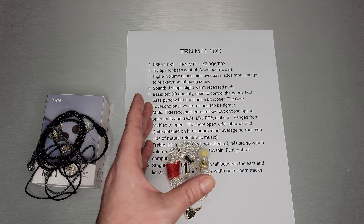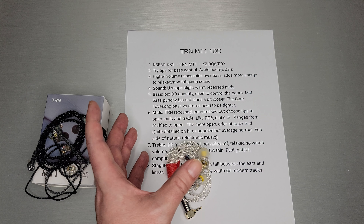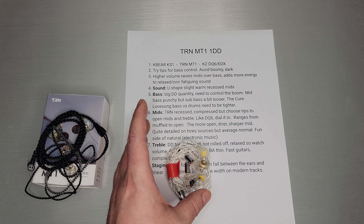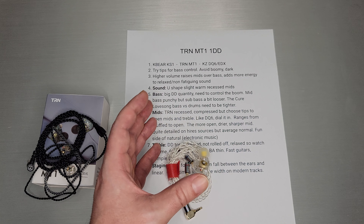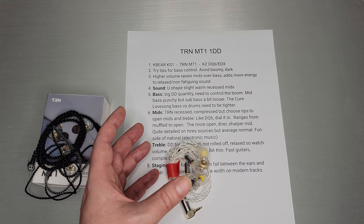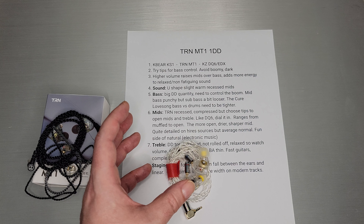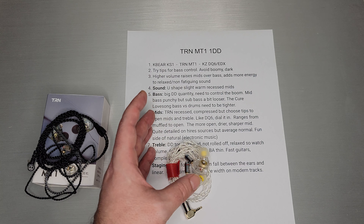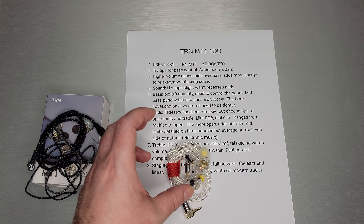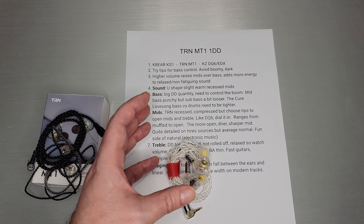On the bass side, it's a big dynamic driver quantity of bass — not quite KS-1 quantity, but pretty close. On the upper bass it's actually not too bad, nice and punchy, but the sub-bass and lower bass can get a bit loose and boomy, and that's what you'll notice. Something like The Cure's Love Song — the bass starts off kind of nice and tight, then the drums start hitting and you just get that boom; it needs to be a little tighter, a little more controlled. So tips help, and if you're a cable believer, go with silver cable — whatever adds bass control is what this set needs.